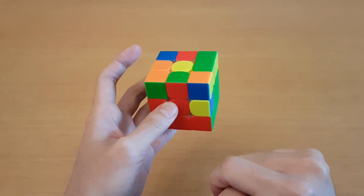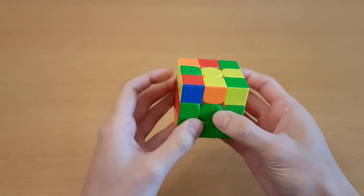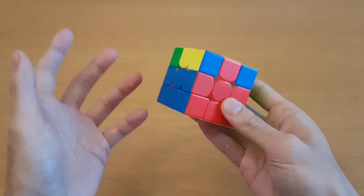For this F2L case with a solved corner and the edge on top, a lot of people still use a cube rotation from the beginner method. Instead, it can be done without a cube rotation in a much faster way, and there are a ton of tricks you can do for this F2L case.